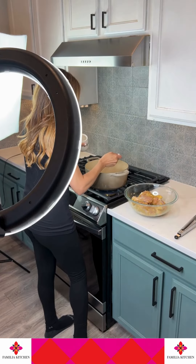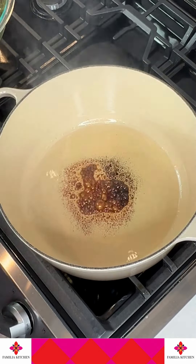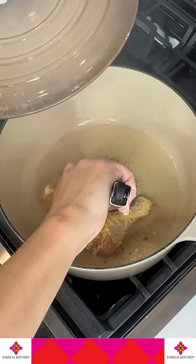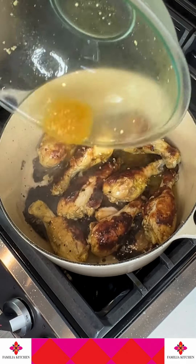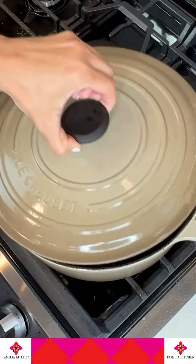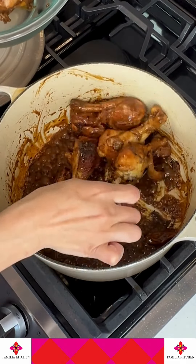Mix well, and then in a pot you're going to add your oil and your sugar, caramelize it, and then add your chicken. Give it some color on one side, then turn them over, add a little bit of that liquid, and let it cook for another four or five minutes.